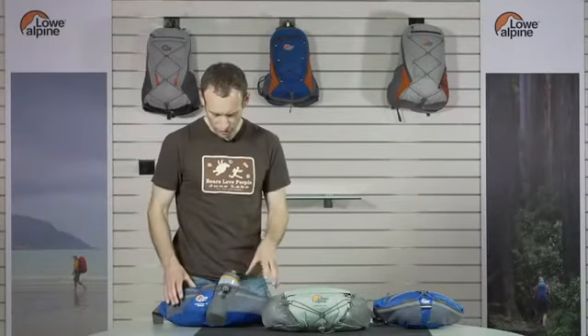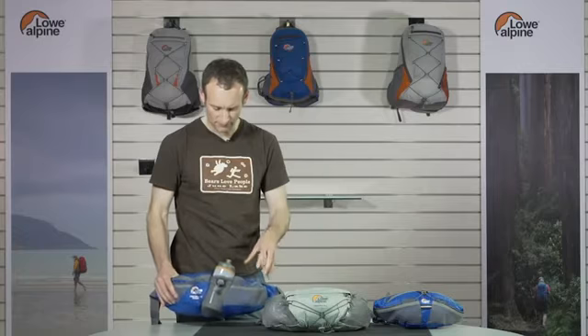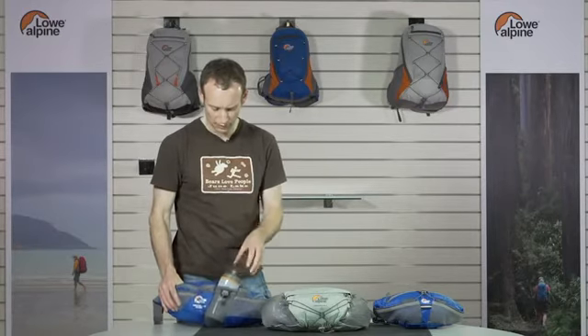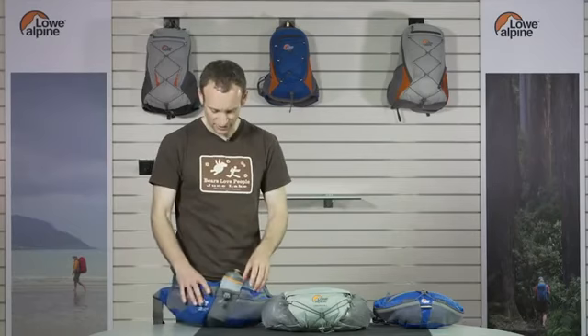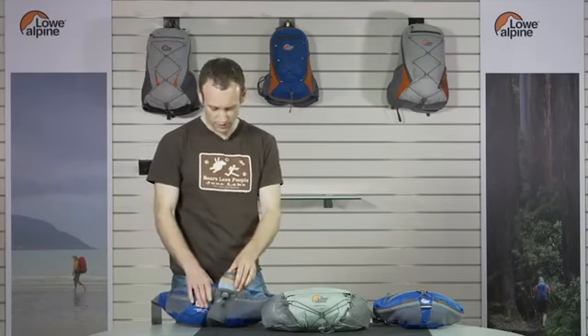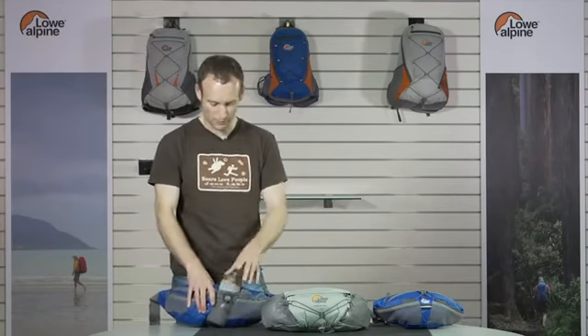The LifeRite Hydro was specifically designed to make it very easy to access the bottle while it's on your back and while you're on the go. We've designed the bottle pocket at an angle so it's very easy to find — you just reach around and it's set to an easy angle so you can pull it out and pop it back in.